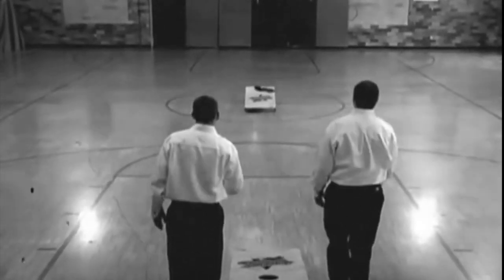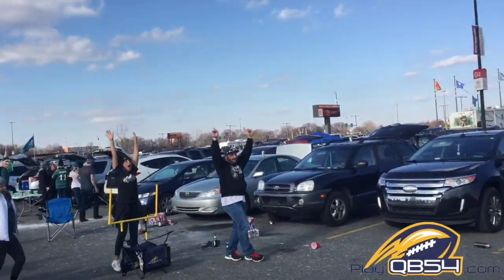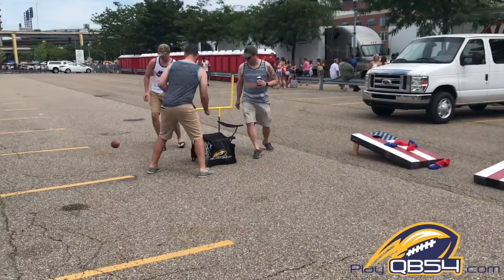Tired of throwing beanbags at a football game? Start throwing a football with QB 54. QB 54 is an entire game of football built out of two folding chairs. Scoring is easy: hit the chair on a fly for three points.